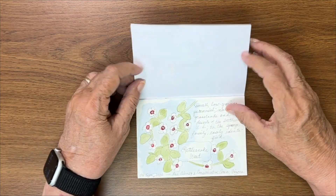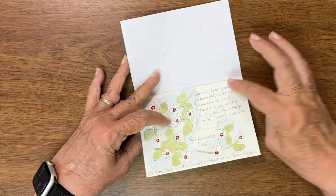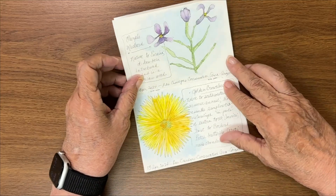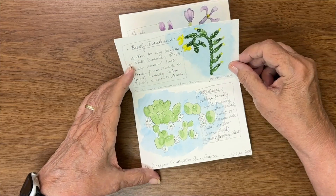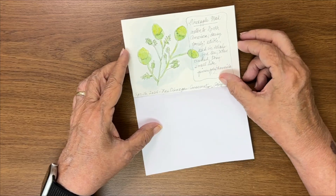Shorty, here we go — rattlesnake weed. This was wildflowers out in the desert, with a brief description of each. Desert evening primrose, Baja lupine, purple mustard, golden crown beard, bristly fiddleneck, watercress, and pineapple weed.